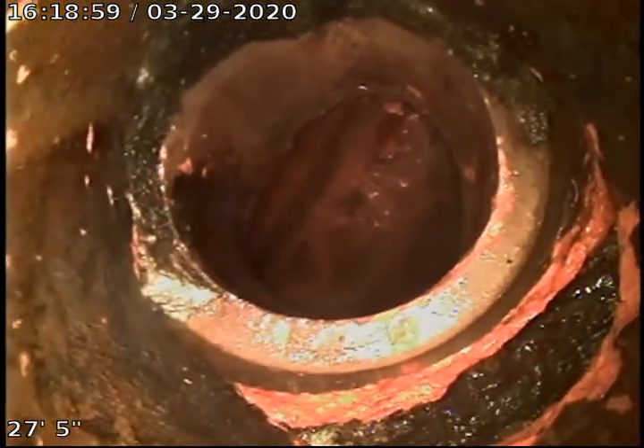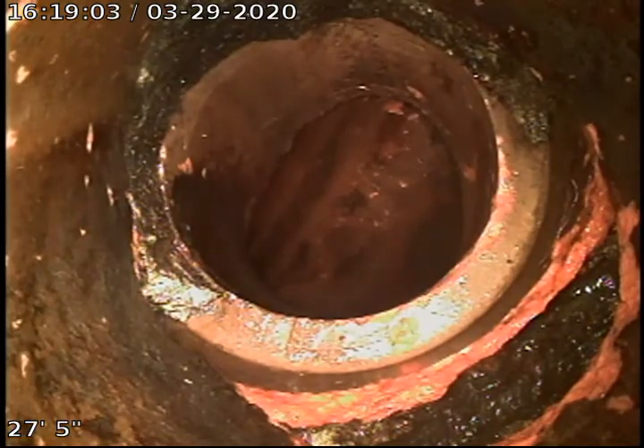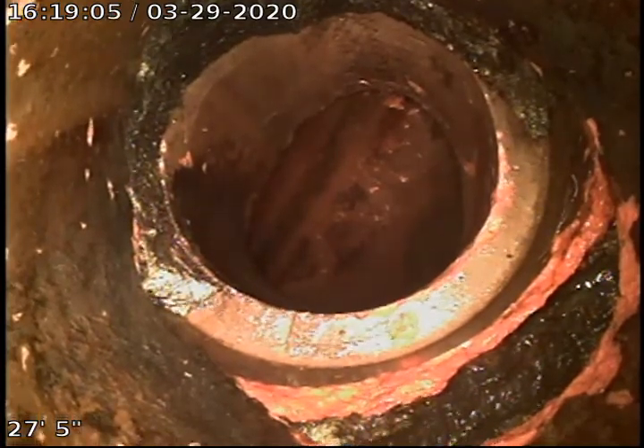This section of the pipe is clay tile. There are debris and roots at every three feet or so. Clay tile comes in three-foot sections.